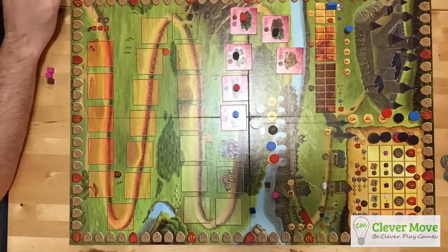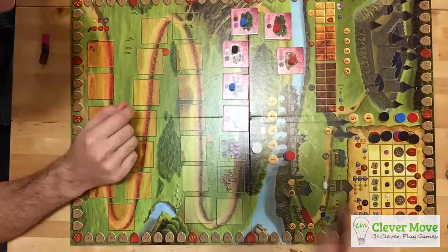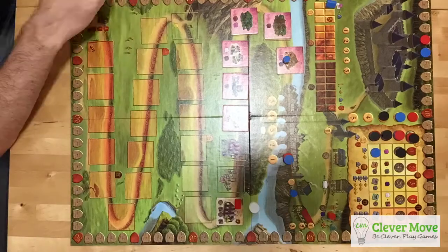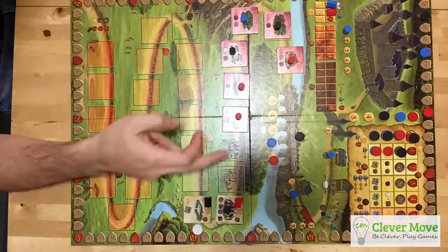Time-lapse videos are a great way to catalog and review your past board game sessions. They also look really cool. This video will teach you how to make your own time-lapse videos using your smartphone and $12 worth of components.